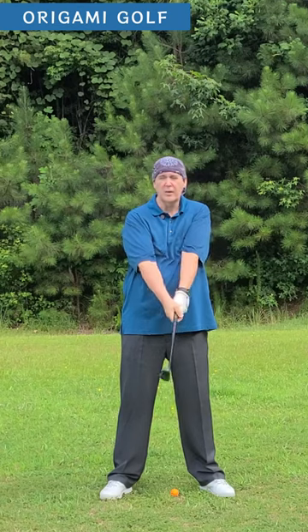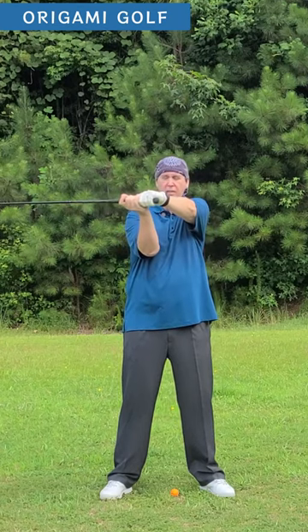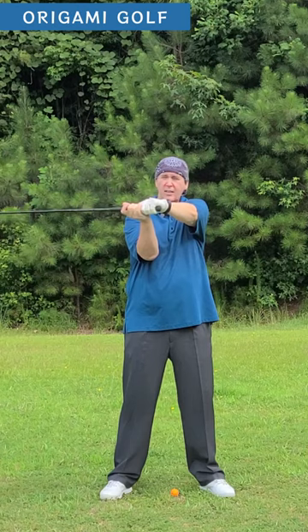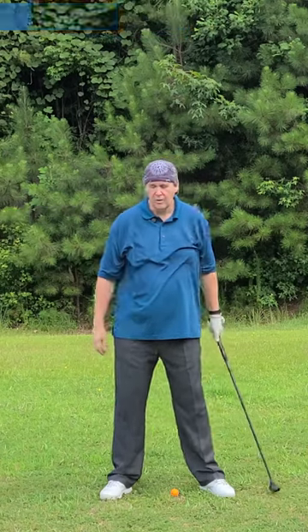When you get to the top of your backswing your arms are here — they're in front of your chest. They're not off on the side. There's very little movement in your arms. I know the feeling is that you turn your arms a whole lot, but you don't.